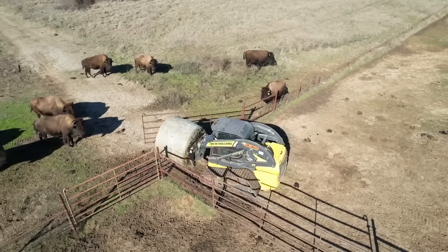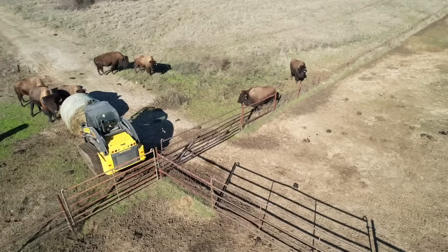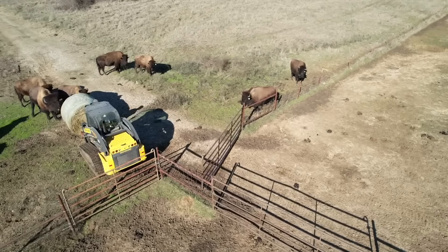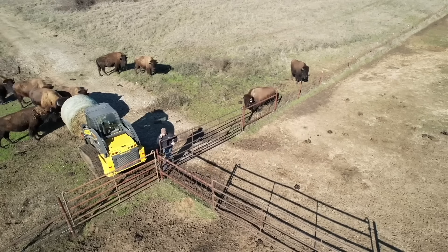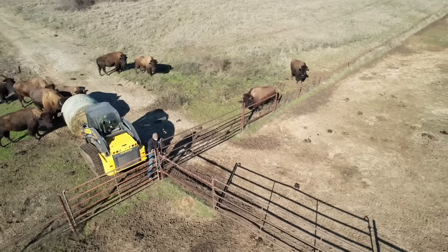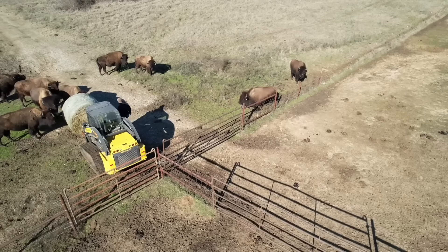You have to barely push that gate to get through, and then once you're through, you've got to set the bale of hay down again and back up so you can climb out of the skid steer. The boom covers up the door, so that's why I have to set the bale down, back up to get out, and then run and shut the gate as soon as I can.